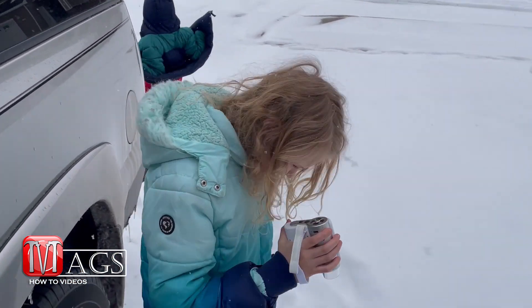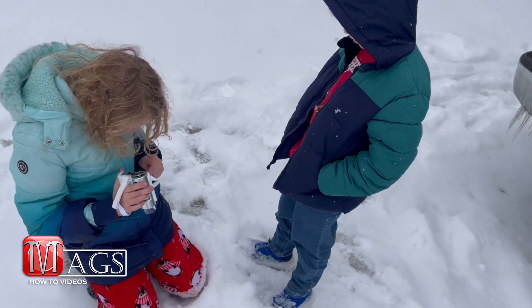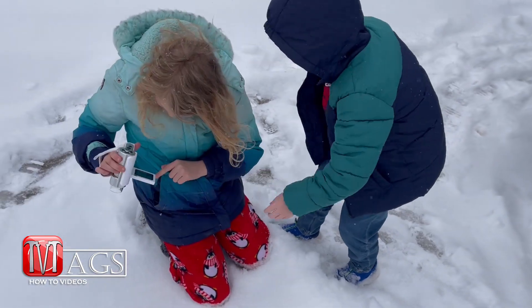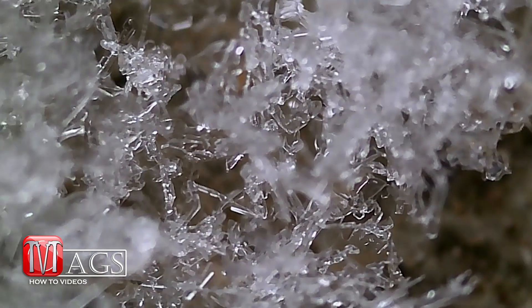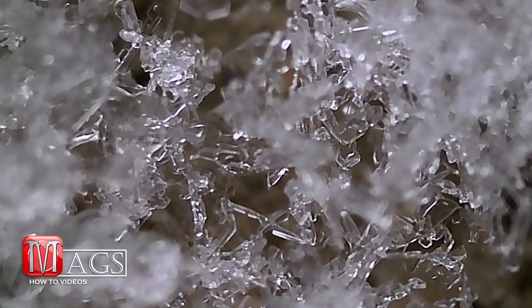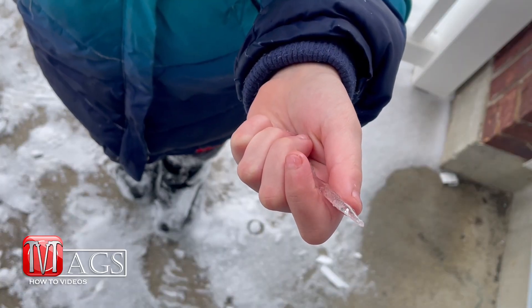So right now it's snowing outside. I figured we'd take this thing out and take a look at some snowflakes. Let's go take a look at this icicle Kaylee found.